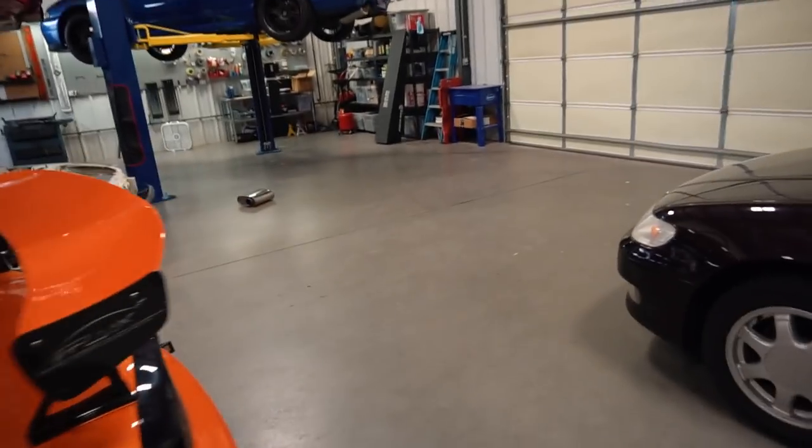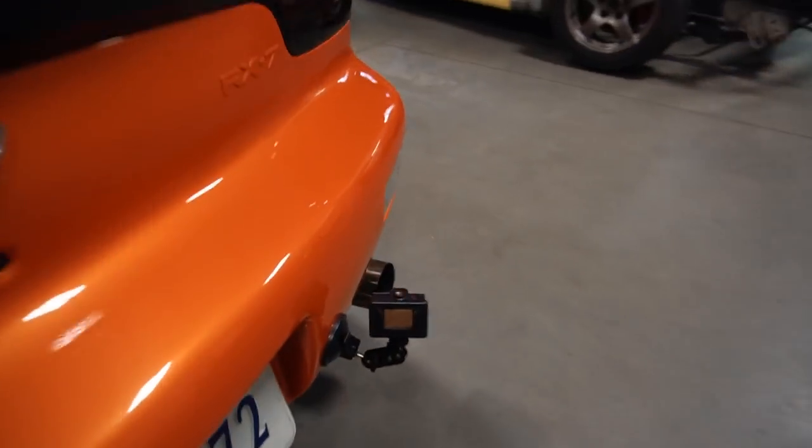Alright, Ed and Josh are gonna take the orange FD out for a test run. I went ahead and put some GoPros on the car — one in the front, one on the back — hopefully I can catch some sick fireballs.